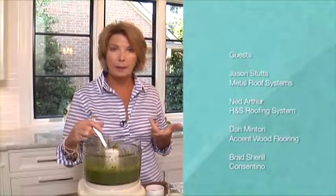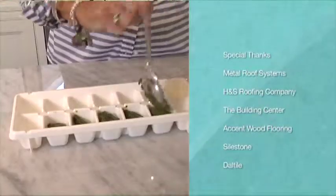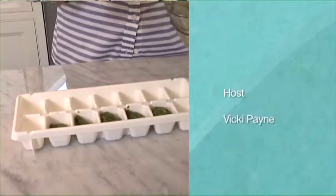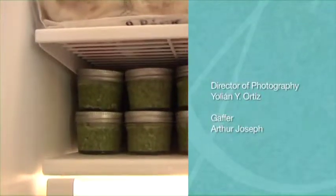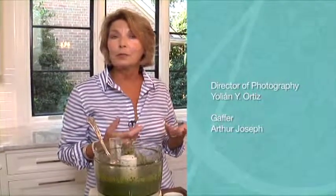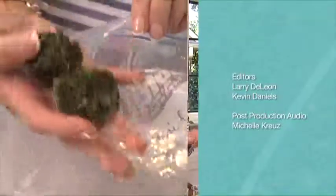Put the pesto that you prepare into each one of the individual little ice cube sections. Fill it up, put plastic wrap over the top, push it down nice and tight so that the air doesn't get to the pesto, and slide that in the freezer to let them freeze. Once they've frozen solid, pop them out into a plastic zip bag. You can grab one of those little cubes of frozen pesto and throw it in — it's just like summertime all over again.